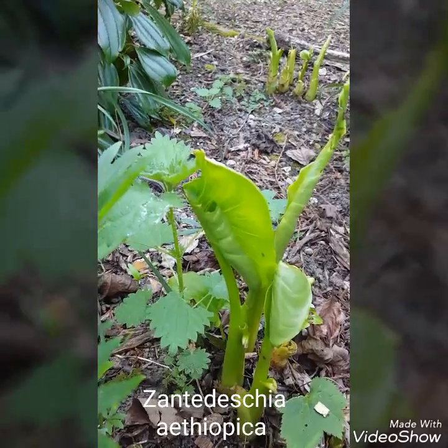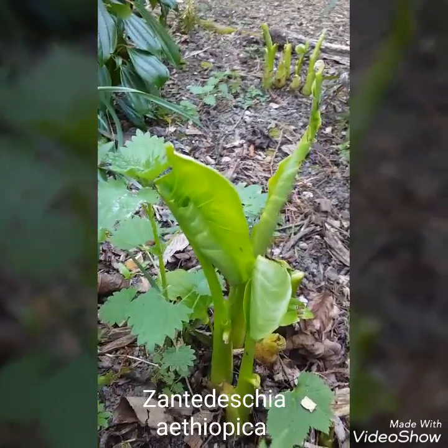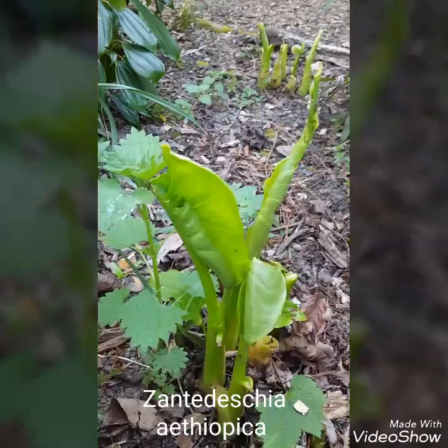This is a great plant to have as a marginal plant and also in your woodland garden.